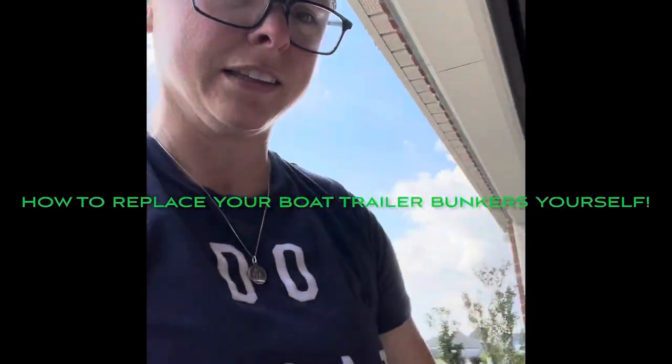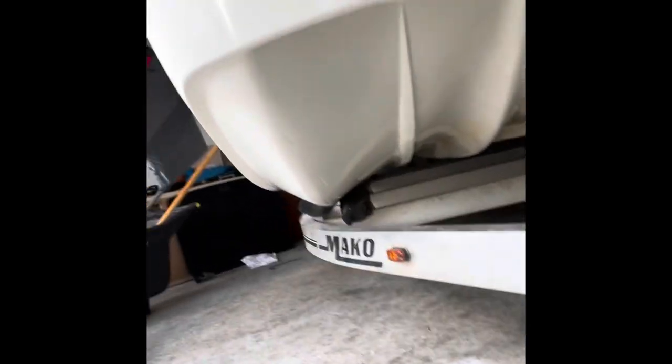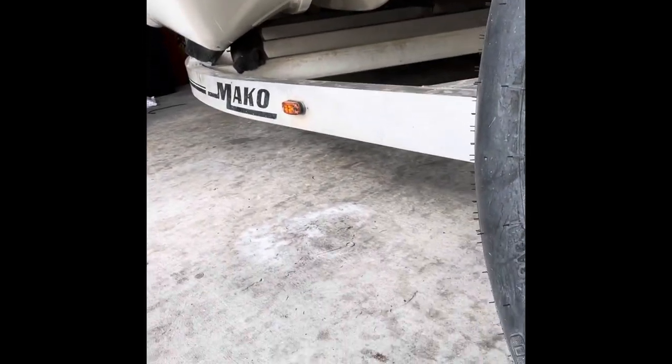Nothing's worse than loading your boat back up and one of your boards splitting. So that's the little project today — changing out the bunkers on the trailer.